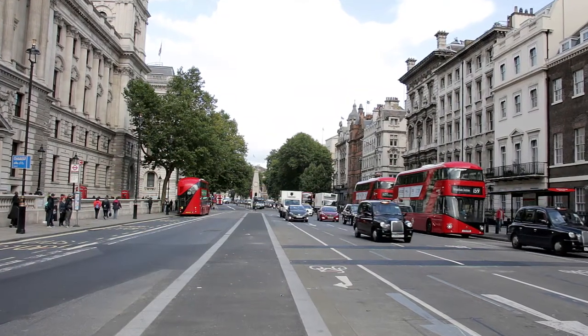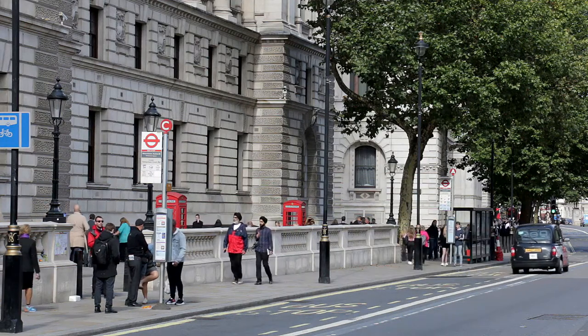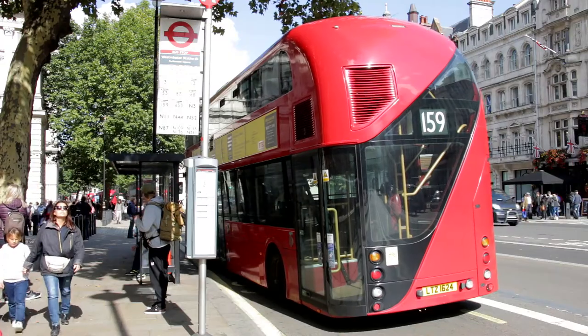Hop on bus 159 in Whitehall, just a few metres on the left along from Parliament Square. The stop is close to both Westminster River Bus Pier and Underground Station.